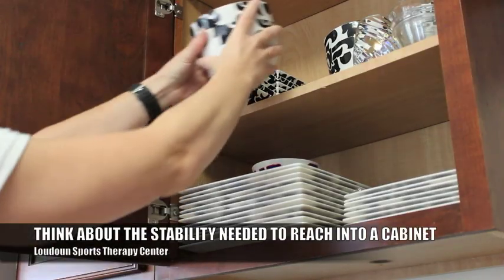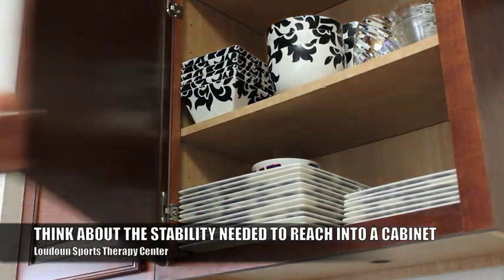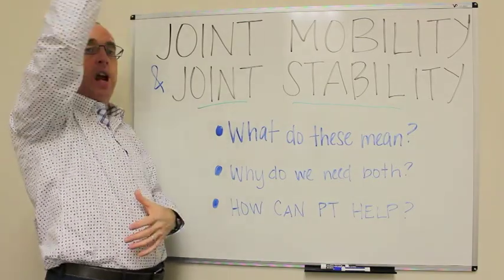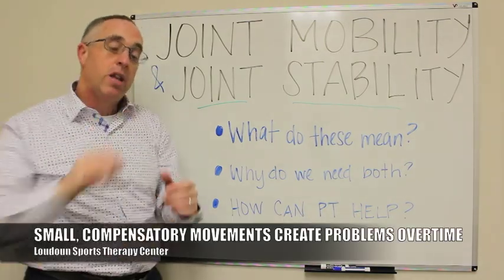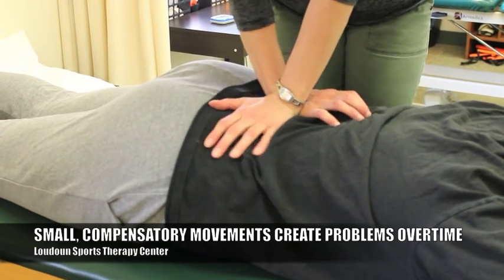If when I reach into the cabinet to get that plate, I'm not strong enough to support my spine, I lose the stability to get the mobility. I'll start getting this motion occurring — and I'm exaggerating how much motion there is — but that's where I'm getting the motion from. Over time, that small little bit of movement in my spine starts to create problems and contributes to back problems.